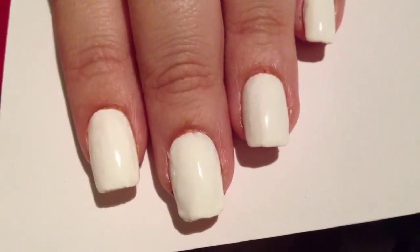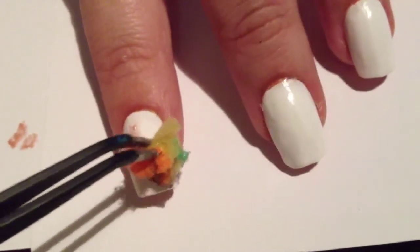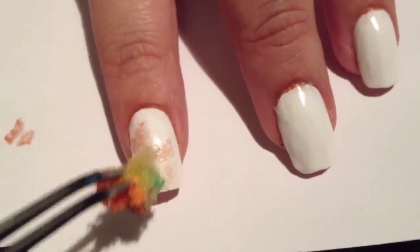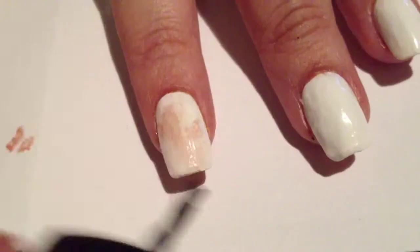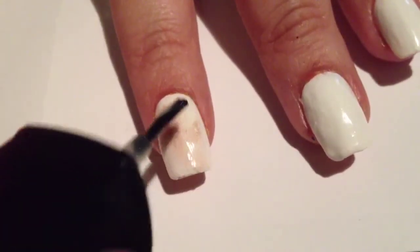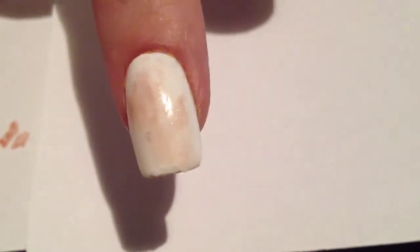First of all, apply a base coat and then a white polish to your nails. To make these baseballs appear a bit dirty, apply a light brown polish, lightly sponging it on each nail, and then blend out with the top coat. This is to make it look like they've been in a few games.